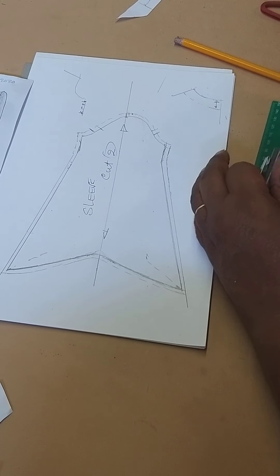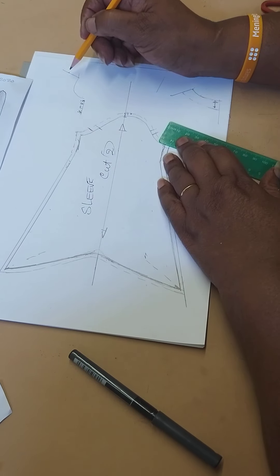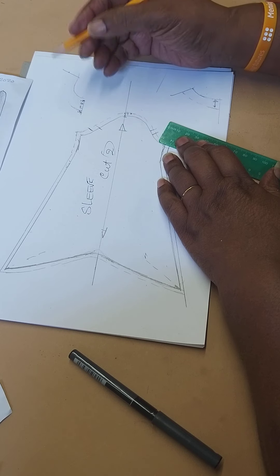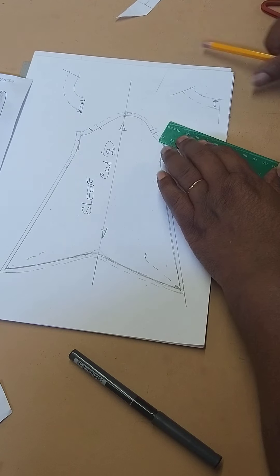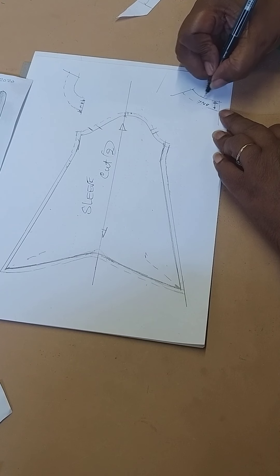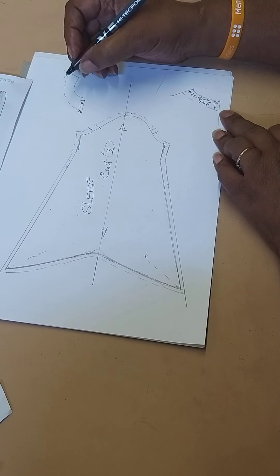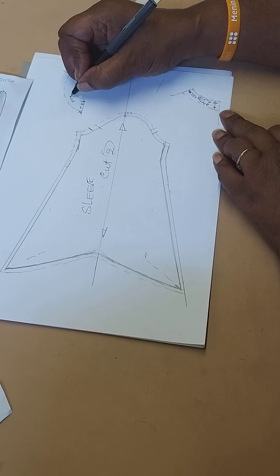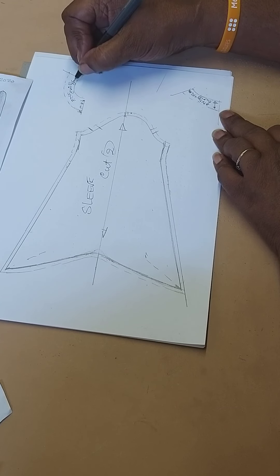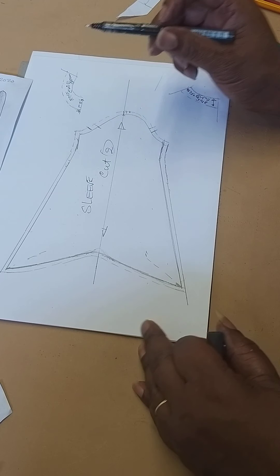Whatever the measurement is that you did on the back — two and a half inches — you measure that and keep it the same distance out, right round like that. So right round, and that is your facing. This is the back neck facing and we're going to cut two plus fuse — we use the fuse to make it a bit firm. This is your front neck facing and we're going to cut one plus fuse, on the fold when you cut it out.